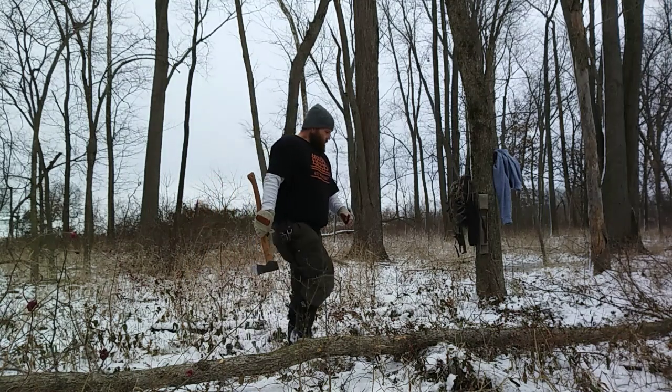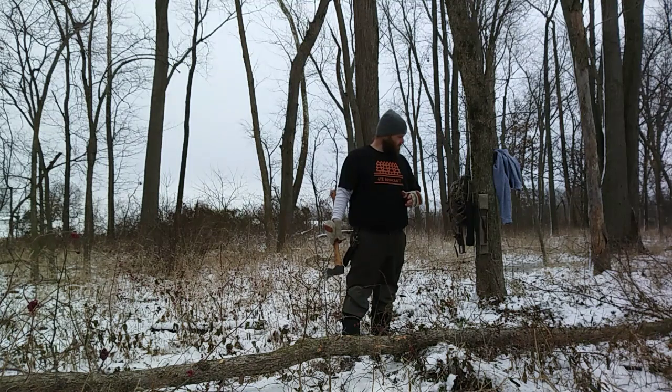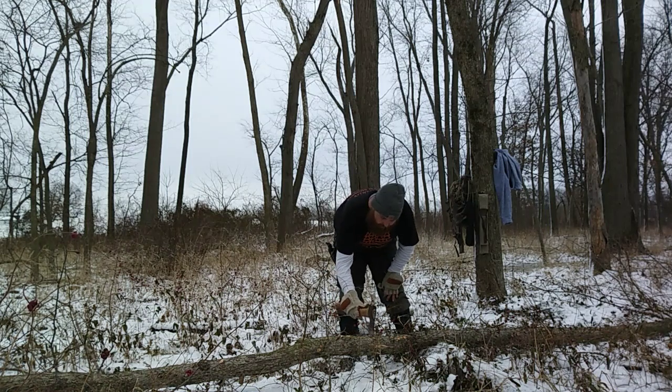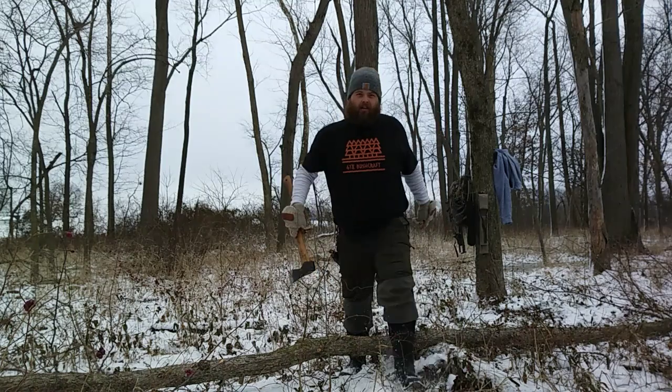We're going to use this to hang a ridge line and it's not going to be a very big one. It's going to be kind of heavy by myself, but we're going to plan to cut right here in this little thin spot. A little mark right there — get this off.